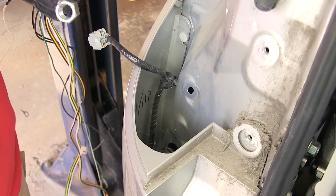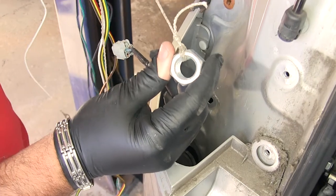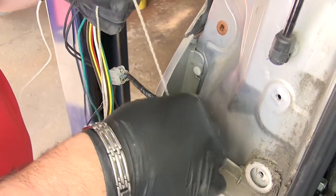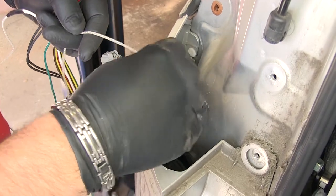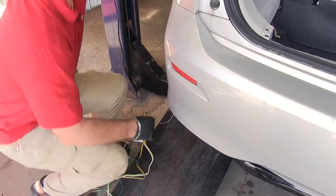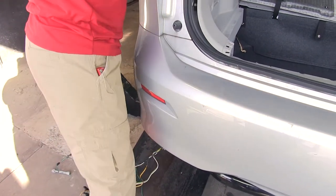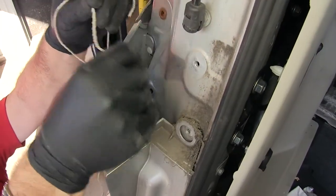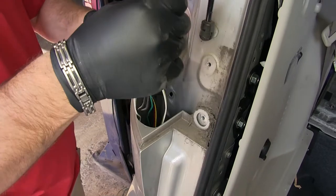Now you can take an airline tube, or if you don't have an airline tube at your house, if you take a bolt and a piece of string, you're going to drop it down the back of the bumper or inside of the bumper fascia until it comes out the bottom. You're going to take your wiring, attach it to the nut, and then pull it back up behind the fascia. Then you can remove your plumb bob.